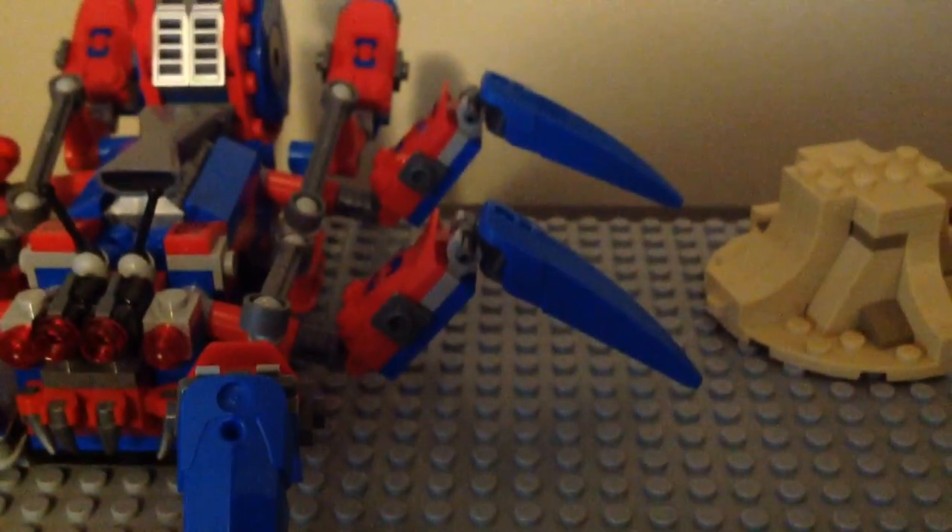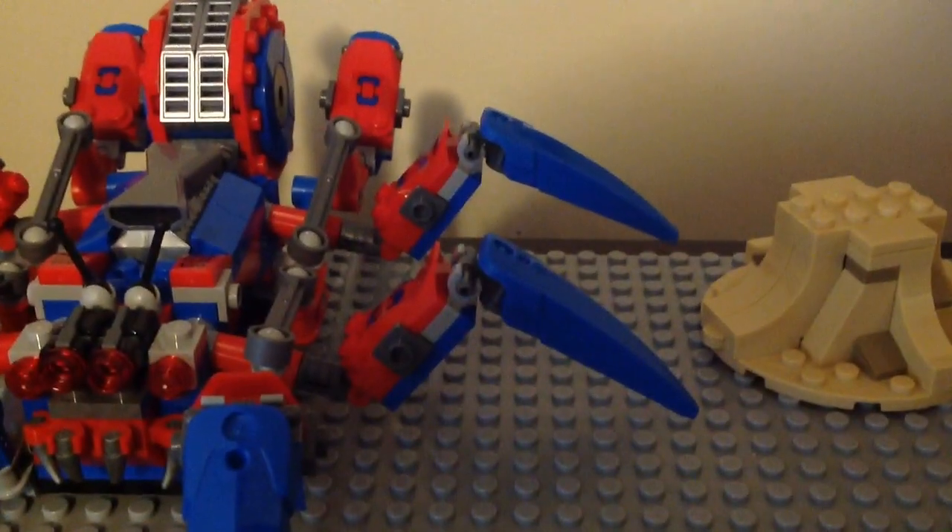That is it for the minifigures. You also get a container with a diamond inside. And we have the two builds for the Spider-Crawler and the Sandman stand.